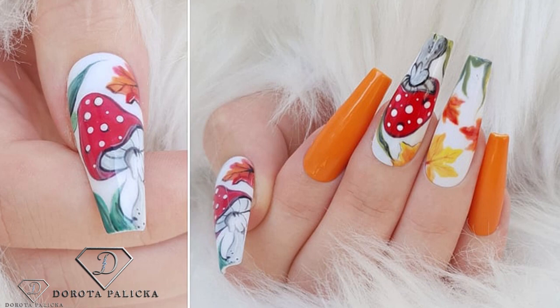Hi everyone, that's Dorota Palicka, International nail artist and educator here, and today we are going to do a beautiful autumn design, a little bit different. We are going to paint some mushrooms — you can have a wee preview of it in here. So reds, oranges, something which is totally autumn-fall theme and I hope you really enjoy it. Let's start!